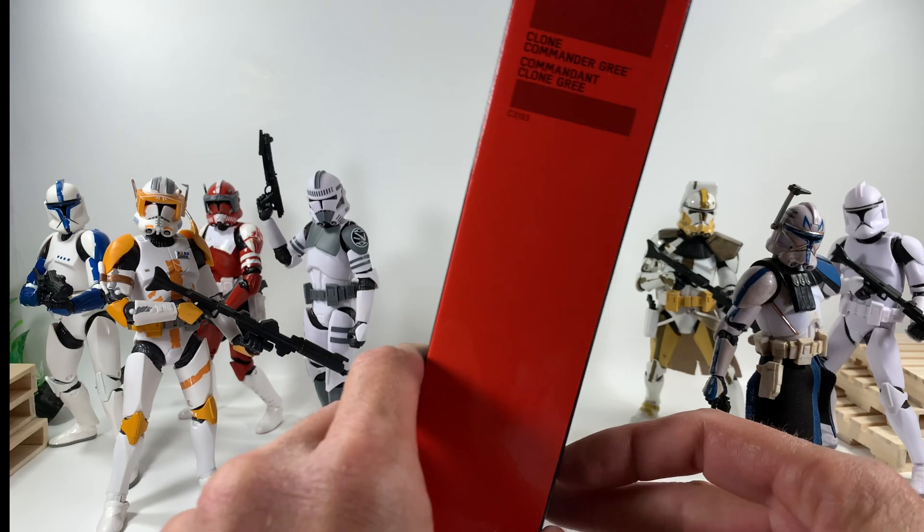We'll stick the binoculars in his hand and take a close look to see if there's anywhere we can store those. Here's Gree holding his binoculars — they don't quite go up to his helmet unless you give it a little force push. Let me know in the comments if anybody's actually been able to bend his arm all the way back and get those binoculars up there. I love the details on the belt, the little white strap on his leg, and the little backpack with the antenna — he's definitely unique compared to other clones.